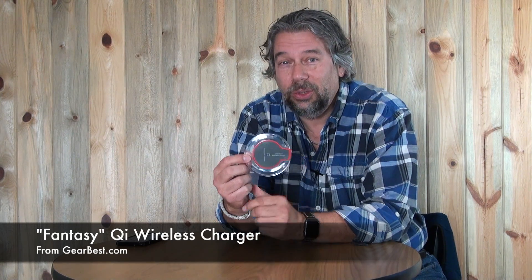So I went on to Gearbest.com and I got this. This is the Fantasy Qi wireless charger and it was a whopping $4.73 on Gearbest. In total $5.46 including shipping. How crazy is that? But five bucks for a Qi charger — does this thing even work? So I thought, let's try it out.